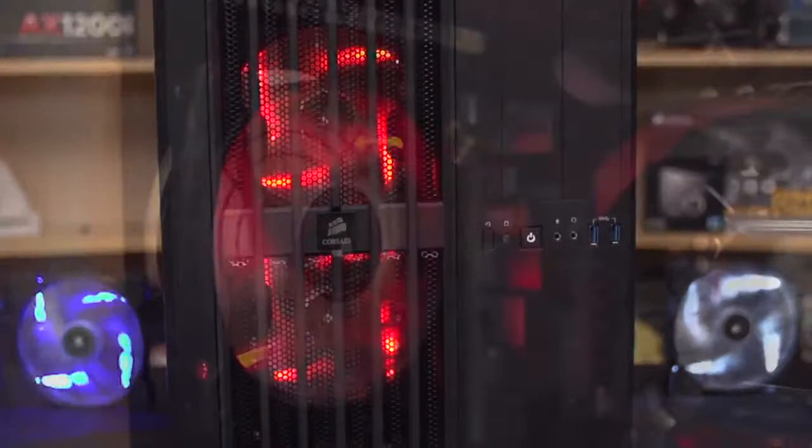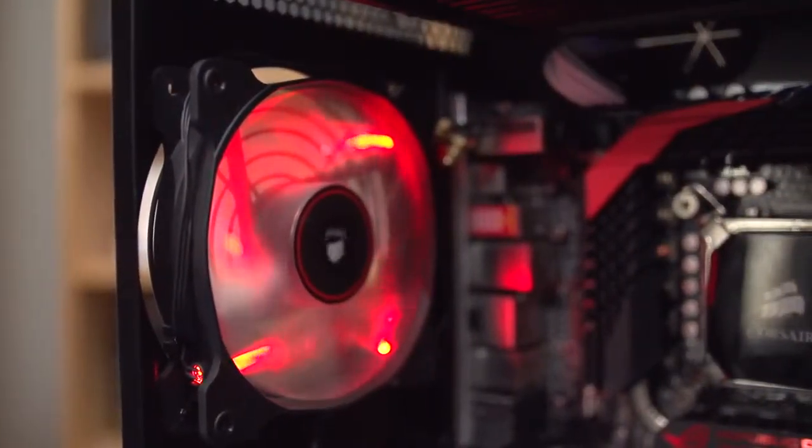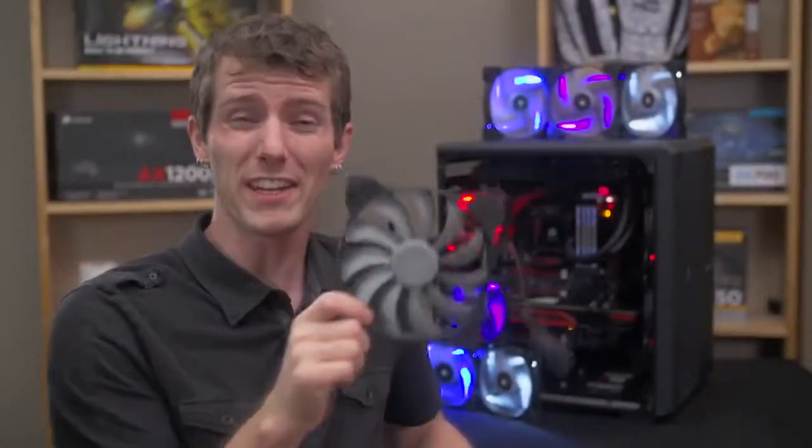For optimal airflow and reduced noise. AF series fans are airflow optimized, making them ideal for front or side intake and rear exhaust duty — which is great because the objective of LED fans is to show them off out in the open.